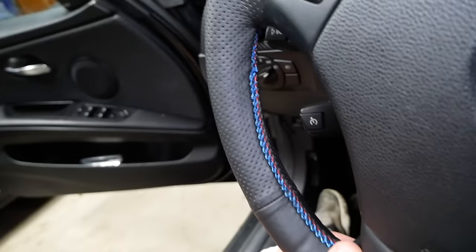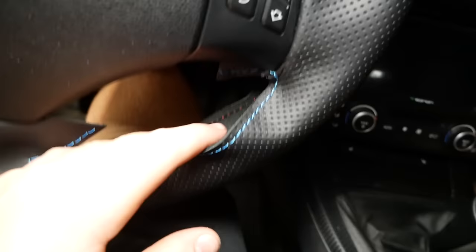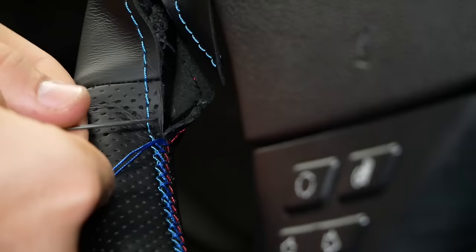Left side's done. Upper portion is complete — just knotted it off. And we're on to the final section, and it'll be all done.